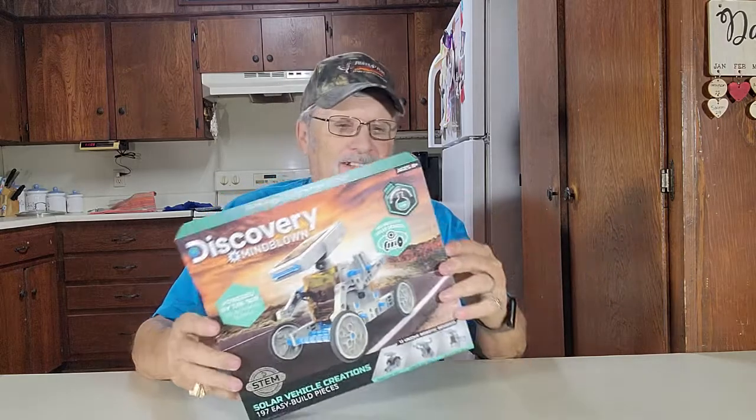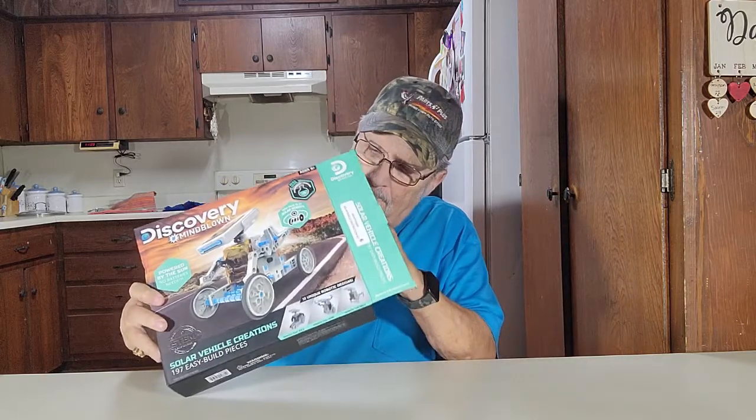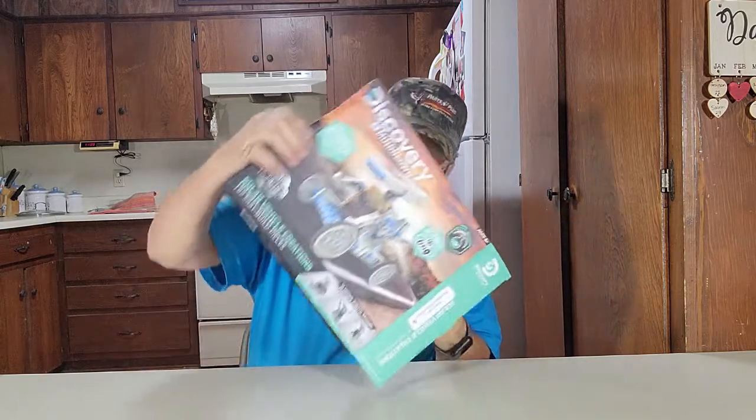Here it is. Let's open this up and see what all's inside this thing. It says there are nine bags with parts. You can put labels and parts in them.